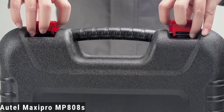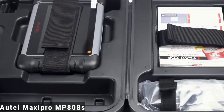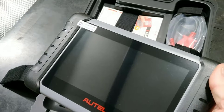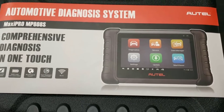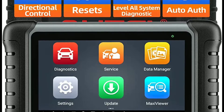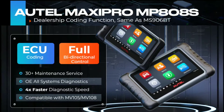Hello everyone, my name is David Richard from Weekly Tools, and in this video I'll be reviewing the Autel Maxipro MP808S. I'm going to go over all the features and functions of this powerful tool, and give you my honest opinion on whether it's worth your investment. Get ready to dive into the world of diagnostics with the Autel Maxipro MP808S.